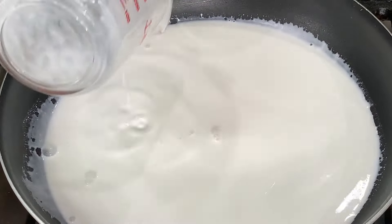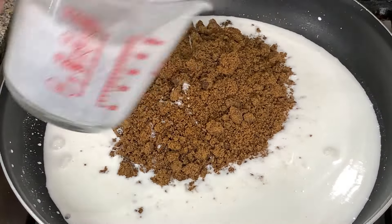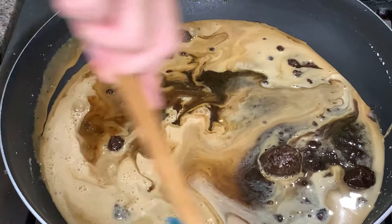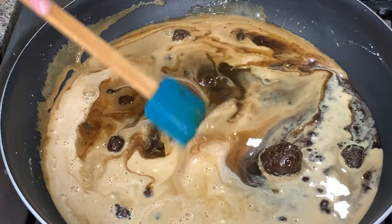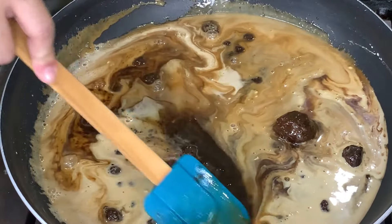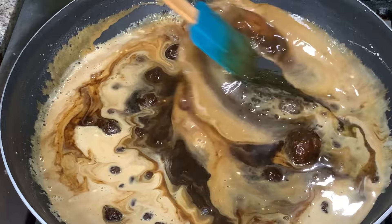This is for the Latik. I have coconut milk and muscovado sugar. By the way, when you make the latik, you can also add 1/4 teaspoon salt. It balances the sweetness — not too much, 1/4 teaspoon is enough.